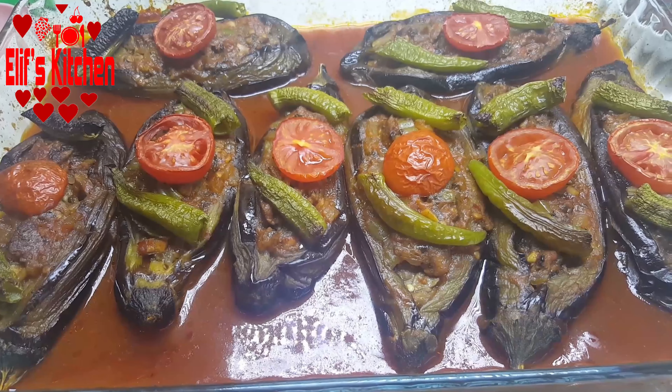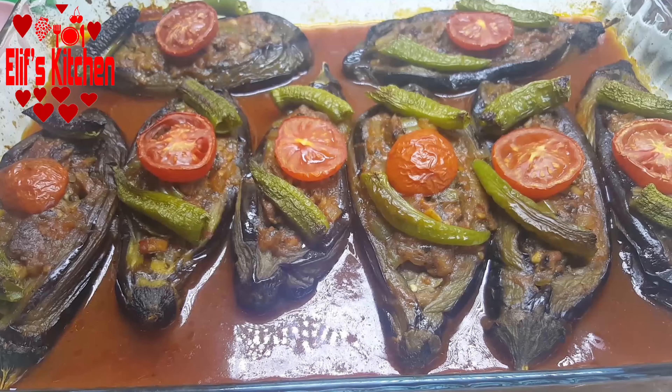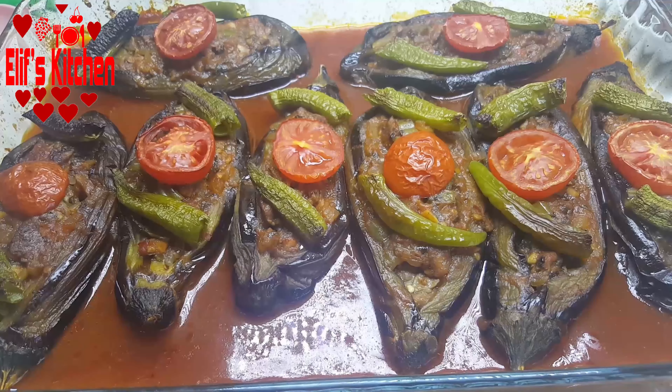As you can see, my split eggplants with veal filling are ready to be served. It's very delicious. Bye bye!